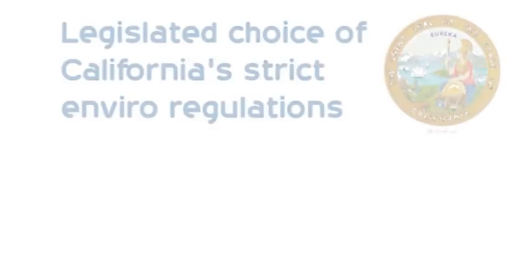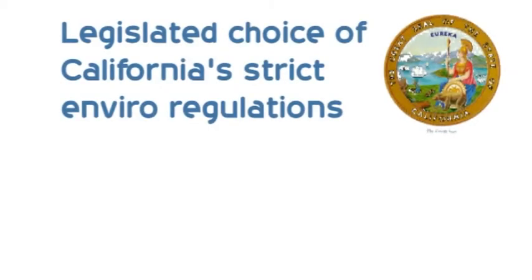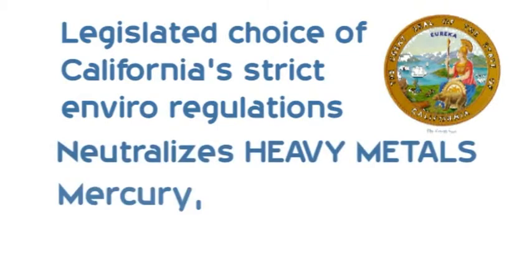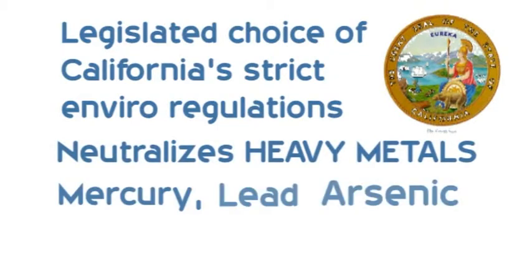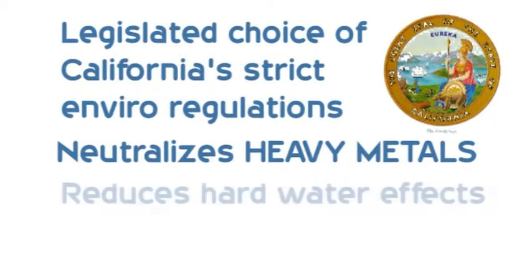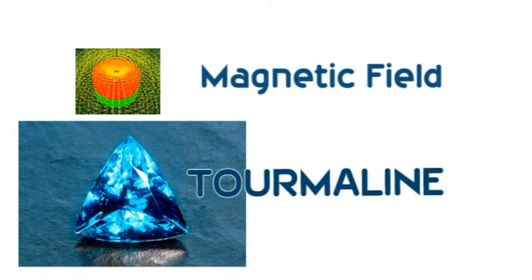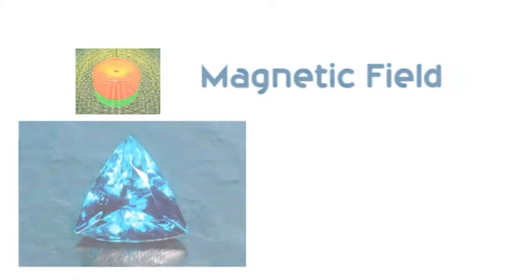Carcinogenic chlorine is cheap and nasty — a relative now used in the majority of water supplies across the nation. Our special carbon is the legislative choice of California's tough laws on clean products. And unlike most water filters, it neutralizes heavy metals like mercury, lead, and much more. It reduces the effect of hard water and naturally electrocutes bacteria. It has a special magnetic field using the semi-precious gemstone tourmaline and natural quartz crystals to energize and soften the water.